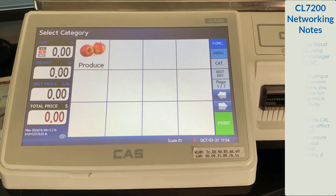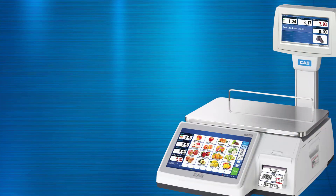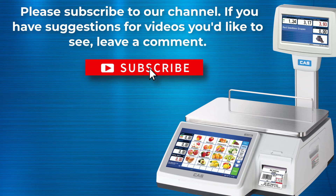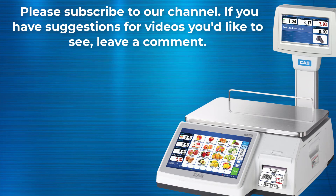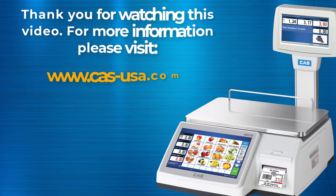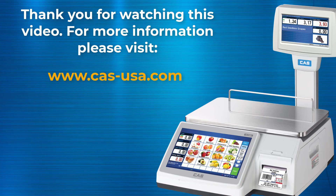That concludes the CL7200 network video connecting to your scale. Please subscribe to our channel to get updates on new content. And if you have any questions regarding this video, please leave a comment and we will get back to you with an answer as soon as we can. Thank you for watching.